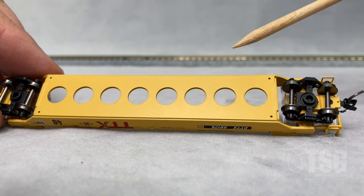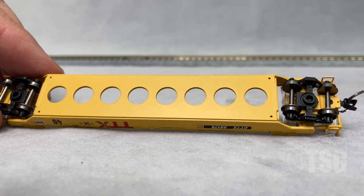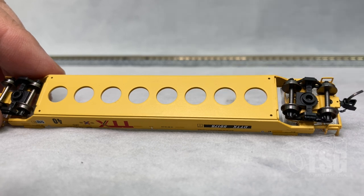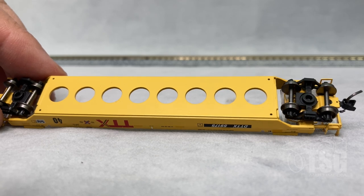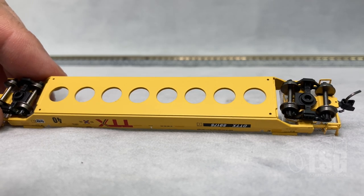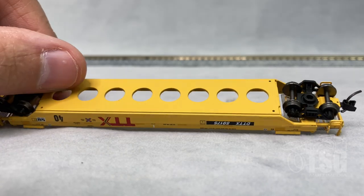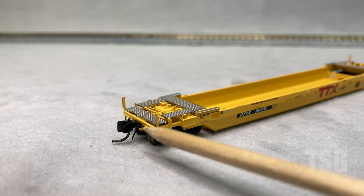Well cars don't have a lot of detail on the bottom — all their brake details are exposed on the top. I do want to point out that this chassis — well, actually the whole car, other than some of the separately applied details — is die cast metal. Something else worth pointing out from this angle, which I didn't notice before, is that these also have air hoses. There's one on each side. From this angle, you can see the air hose. Very cool.